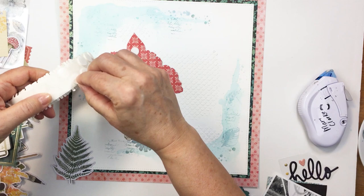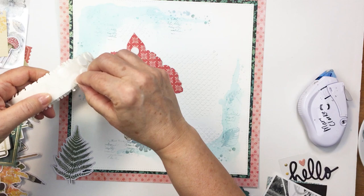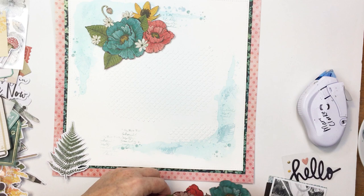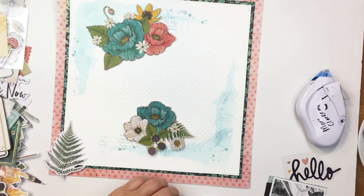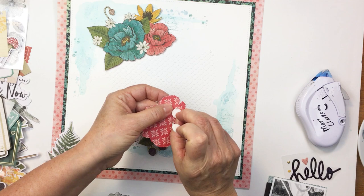Now I have fussy cut the flora and fauna paper — oh my gosh, that paper is so stunning and the color palette is just gorgeous. Vicki Booten is a genius when she designs these papers. I've fussy cut the florals and I'm going to use foam adhesive to layer these up on the project. I've sped this up a little bit because it's the same action repeated, but you'll get the idea of how I'm adding lots of dimension with that foam adhesive.